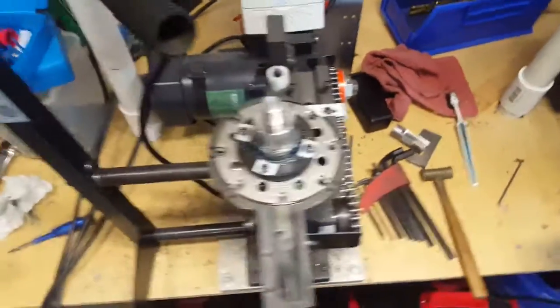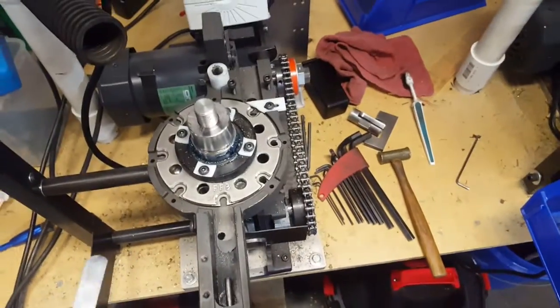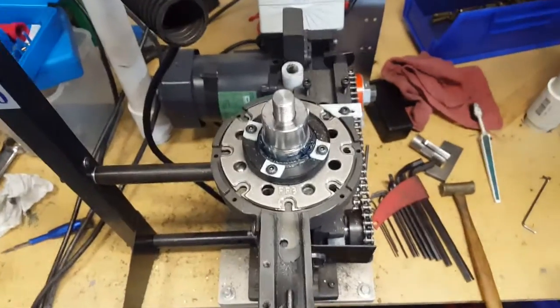Hey guys, I had a few questions about how to exactly set up a fast and friendly brass shell plate. It's pretty darn simple.